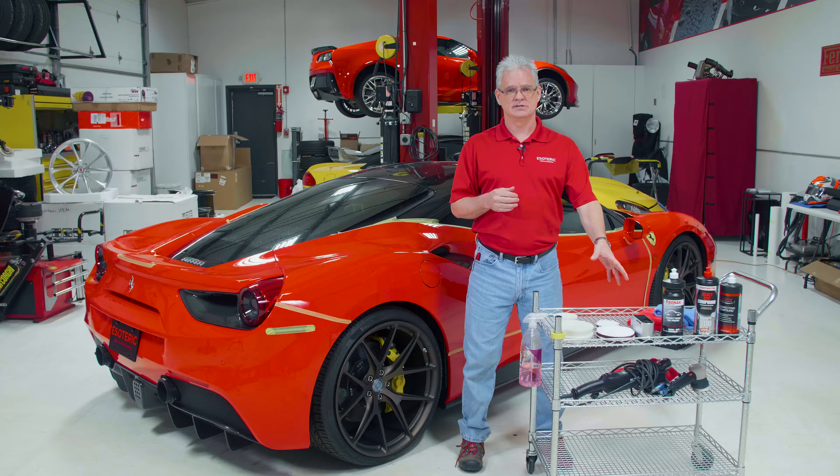You can't just take one system and run with it over the whole car. You've got to stop, evaluate, look at it, and determine what it needs. That's why you don't just jump into the Ferrari world for polishing paint — these cars have their own specific needs. Yes, in the end it's just paint, but the processes these go through are going to be a little bit different than your average Honda or Acura. These are more hand-built, and because of that you need to be more careful.